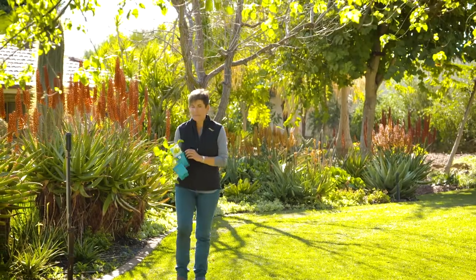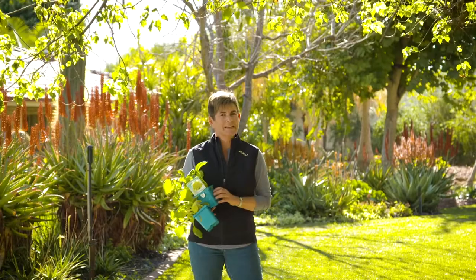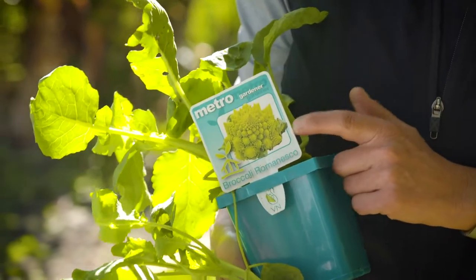Broccoli Romanesco is pretty hard to miss with large lime green heads. It's absolutely stunning and if I was growing veggies for looks alone, I'd have a garden full of it. And for the nerd in me, it's the perfect natural fractal. Nature certainly got it right this time.